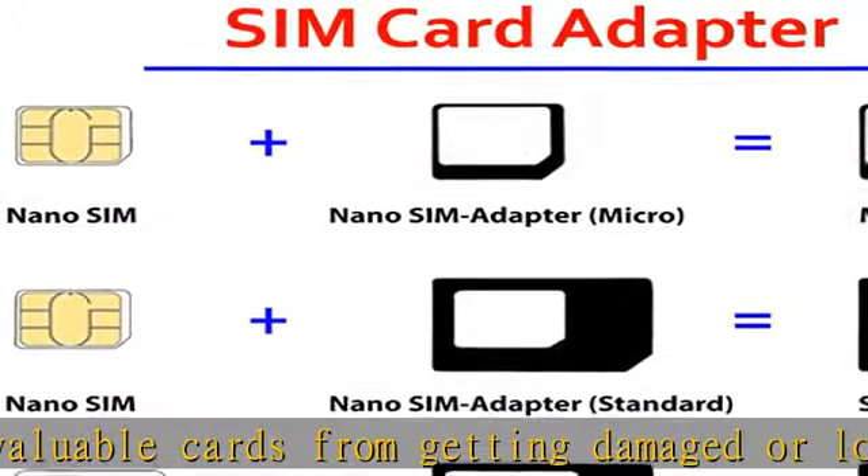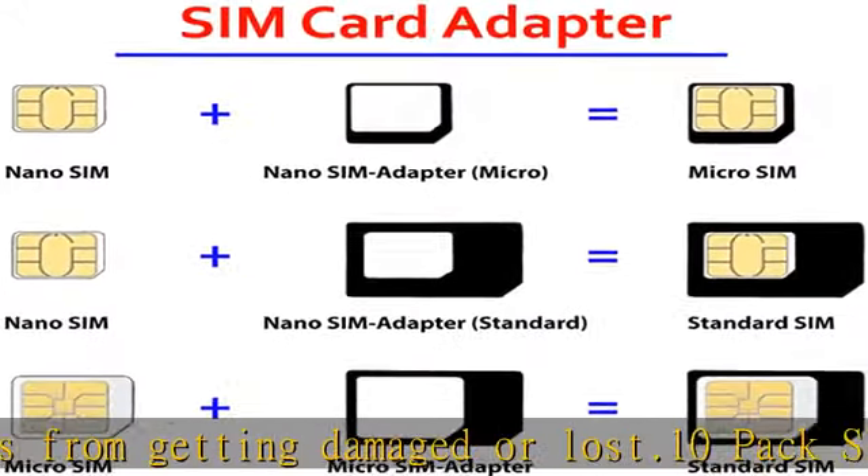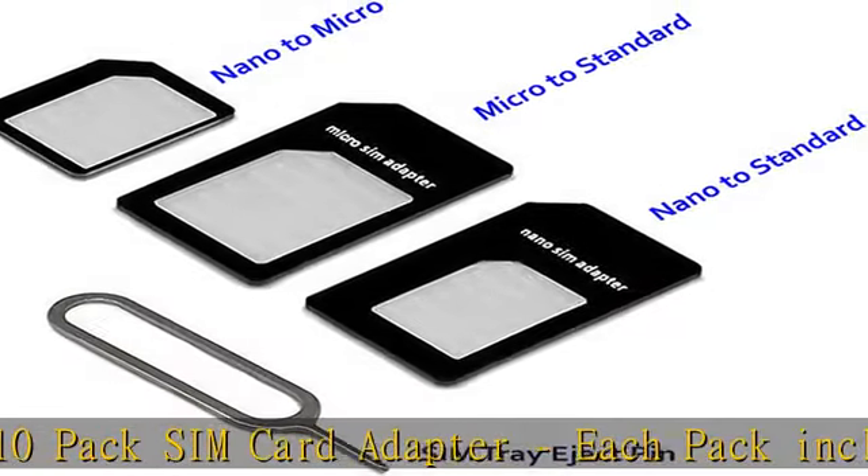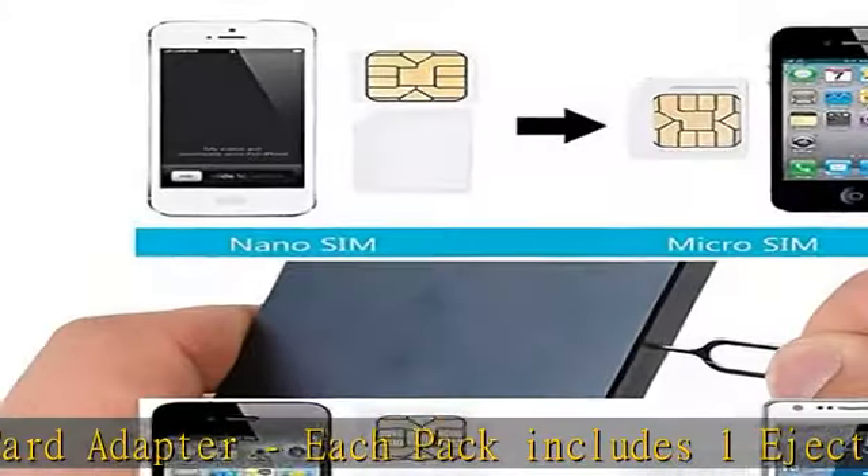These card cases are slim, lightweight and portable, which can be put in the purse, wallet, pocket, or bag — especially ideal and useful for traveling and multi-SIM card users.